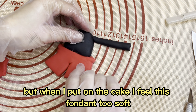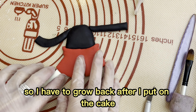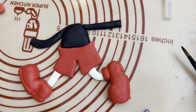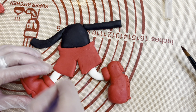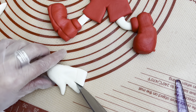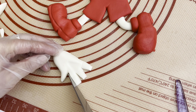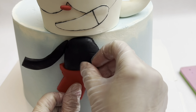But when I put it on the cake, I feel the fondant is too soft. So I have to glue it back. After I put it on the cake, the wings on the cake are larger than expected.